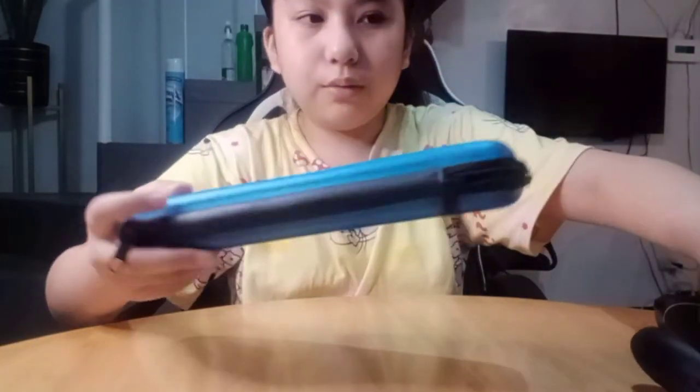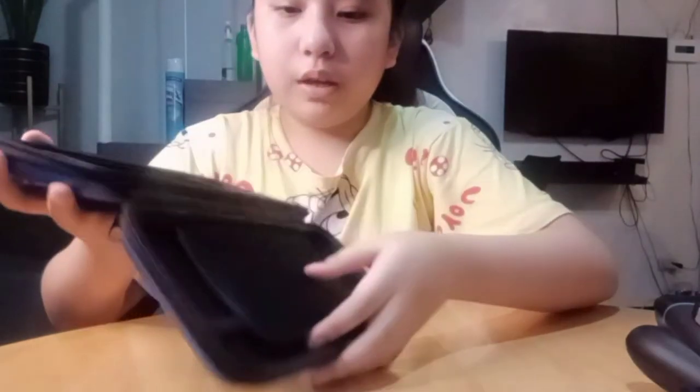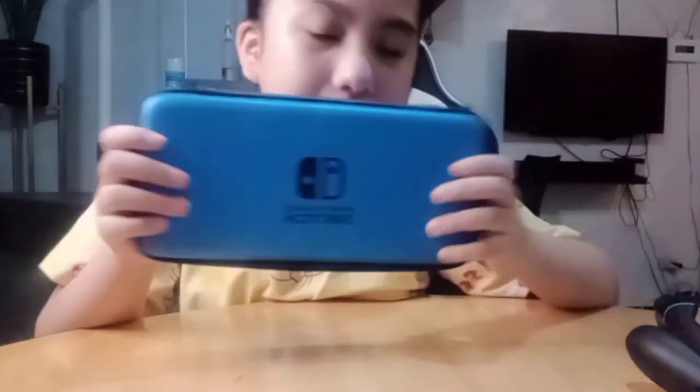There's also this one — let me show you. It's nothing much. It's only for games. It's actually a carrying case for the Nintendo Switch.